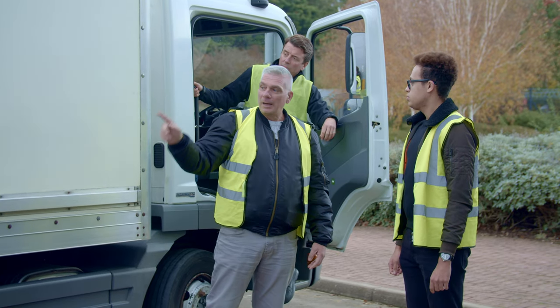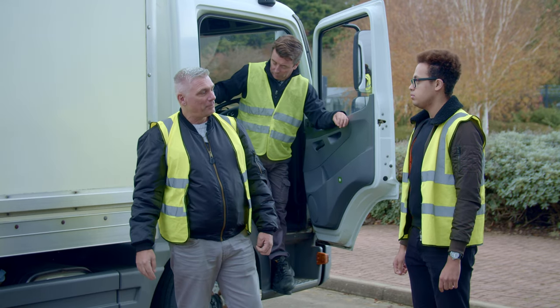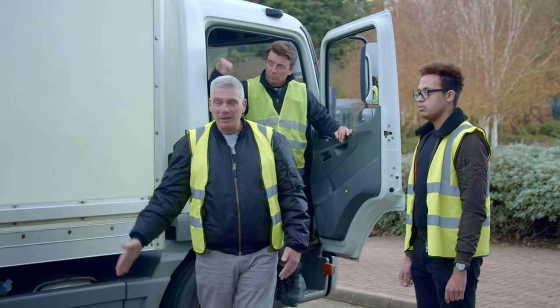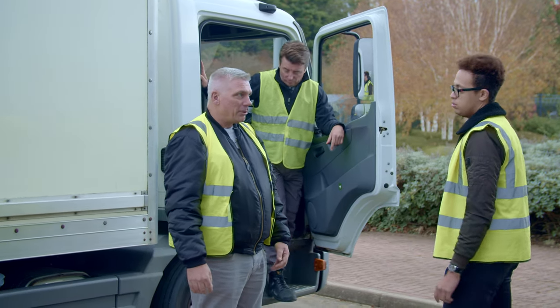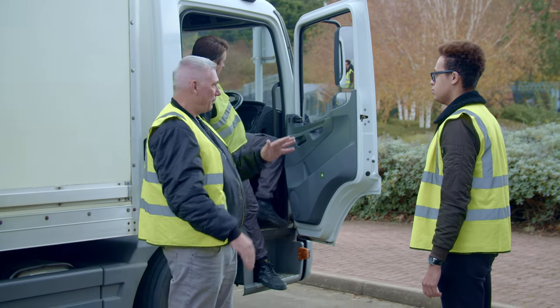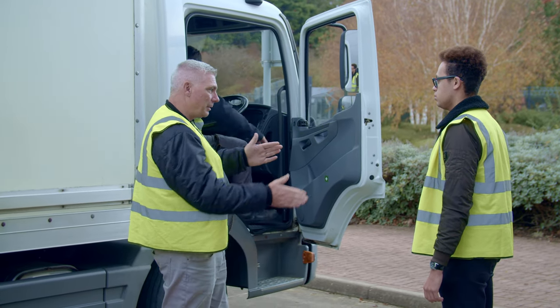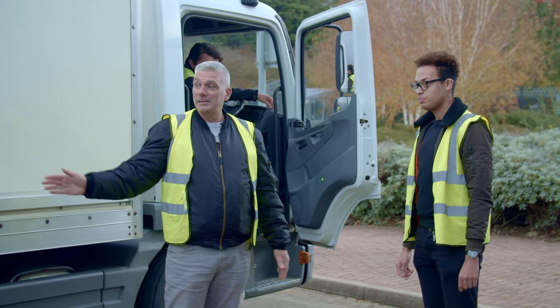Put your hazard lights on, make sure there's no obstacles at the back before you do your reverse, and you've got a clear run all the way through. Everything slowly, nothing fast — everything's safe. Make sure nothing's around the front of you so if you do turn you're not going to clip anything or hit anything. Every time, make it easy for yourself.